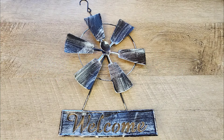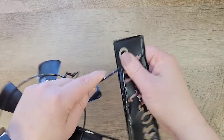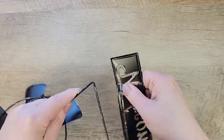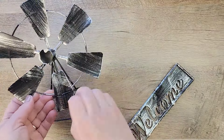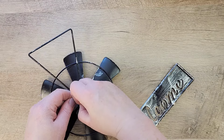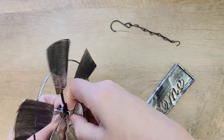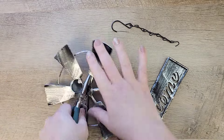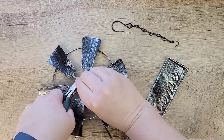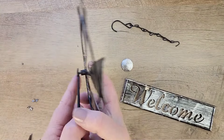These welcome windmills are a trademark at Dollar Tree and I have not done one yet, so we're going to do a little sign. I'm taking all of the pieces off of this, and for this project I'm only going to use the windmill portion. I'm going to save the chain, the welcome sign, and the triangle piece on the bottom for projects coming up later in the year.